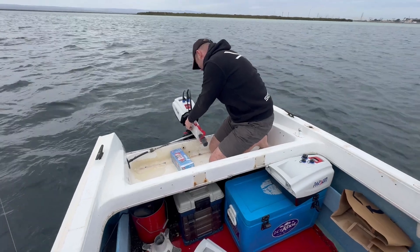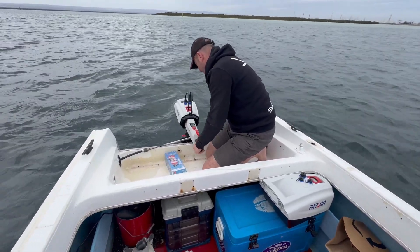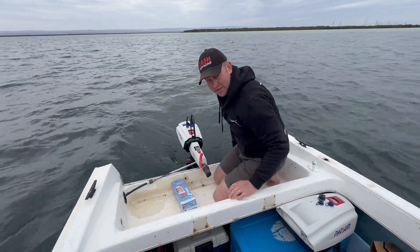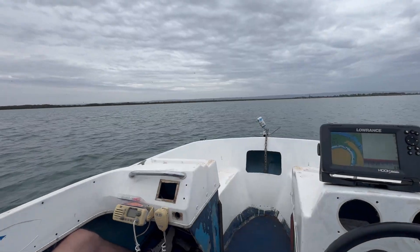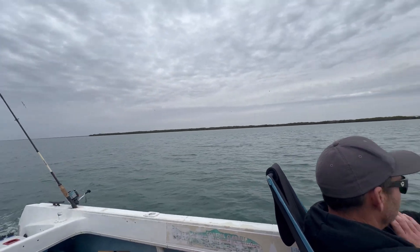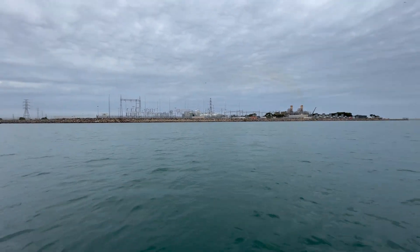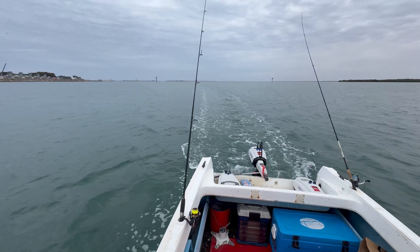Did you charge that one? 100%, yep. That's backwards — hang on. Done, we're off and running. Let's go around Garden Island. People from Adelaide would know that as a power station. And this motor was charged all off my solar array from home.